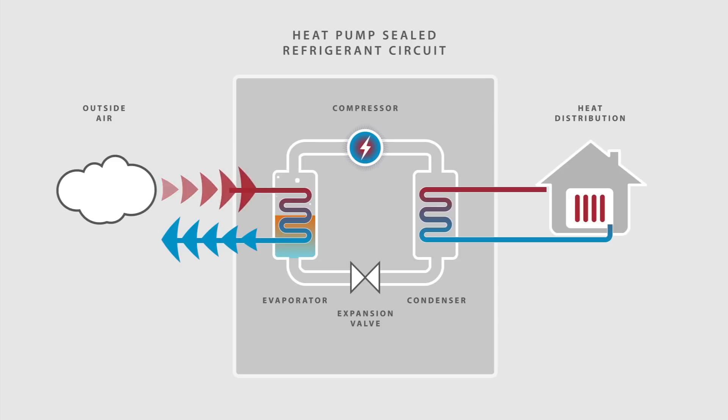The refrigerant then passes through a compressor, where it is pressurised, increasing its temperature even more. Next, the refrigerant passes through another heat exchanger, known as a condenser, where the heat is released. The refrigerant cools back into a liquid state and passes back through an expansion valve, to begin the whole process again.